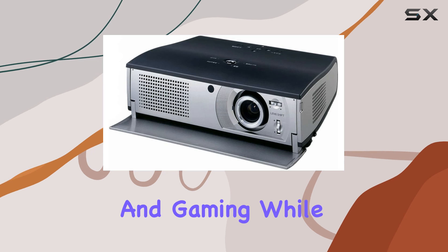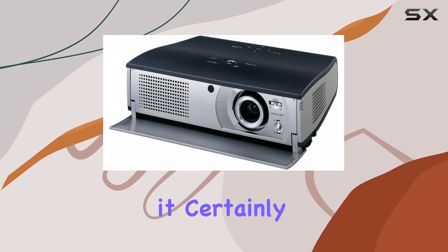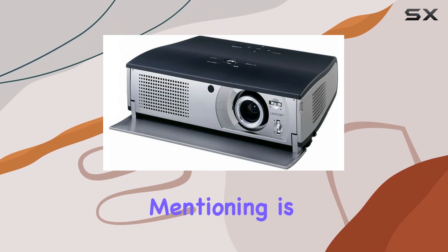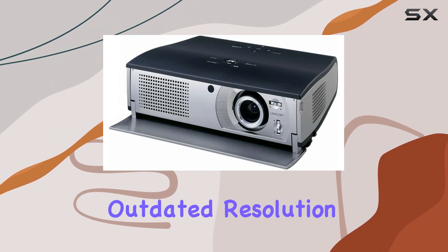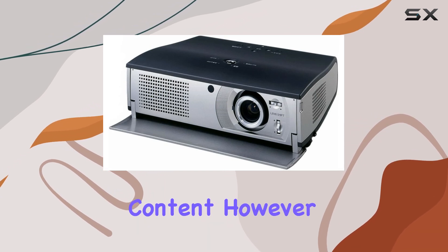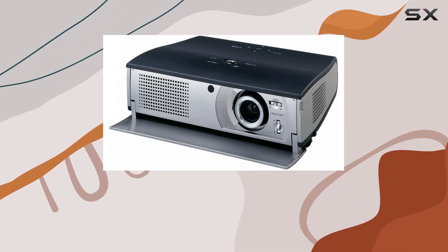While the PLV-Z1 may not compete with high-end projectors in terms of resolution or brightness, it certainly holds its own in its price range. The only drawback worth mentioning is its slightly outdated resolution, which may not satisfy those accustomed to full HD or 4K content.